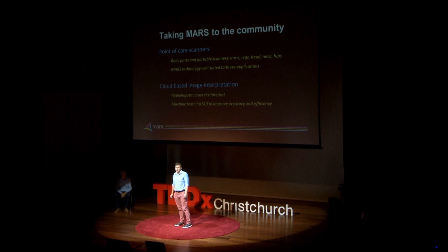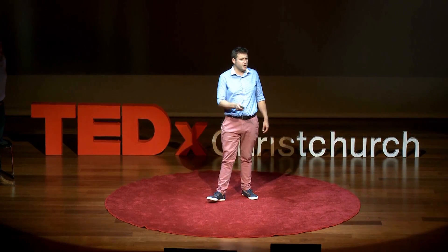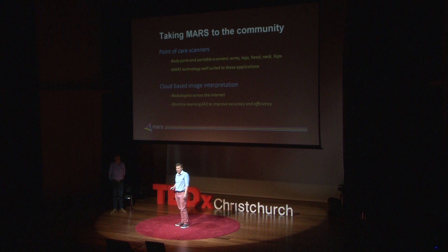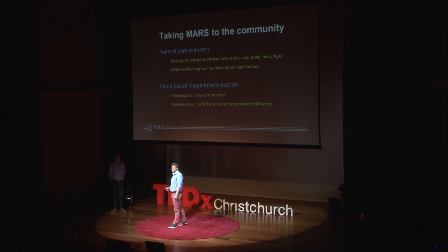So how do we take this to our community? We believe we need point of care scanners. You'll be familiar with this approach if you go to the dentist and they do an X-ray before they fix your filling, or a pregnant woman having an ultrasound in the clinic. We believe we can produce scanners for the surgeon who you see with your sore knee — you'll go to the clinic, they'll look at your knee, assess it physically and then scan it and make a decision. But if the scan is at the patient, how do we get the expert diagnosis to them? One of the trends in medical imaging is teleradiology — having your radiologists across the internet, providing experts directly to surgeons. In addition, it allows us to bring in modern techniques for pattern recognition such as artificial intelligence, to increase the accuracy and efficiency of these diagnoses.